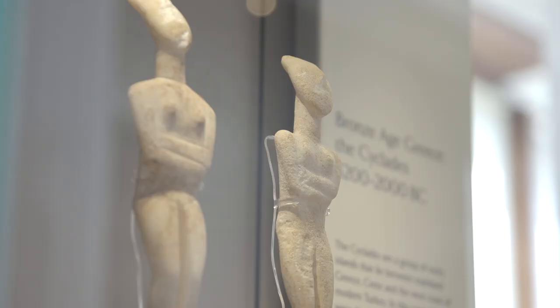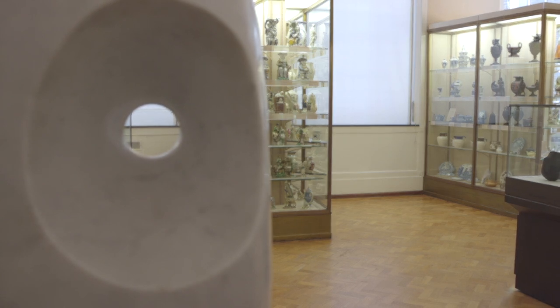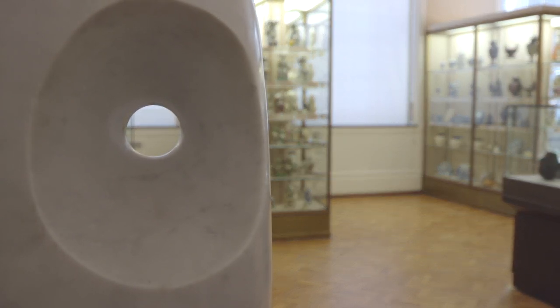Barbara Hepworth had a great love of Greece and the sculpture produced by this ancient civilization. It's very likely that she was inspired by the simple forms of figurines like these and other ancient Greek sculpture that she had seen when she created Minoan Head, the marble sculpture you've just seen with Ali. Think back to that sculpture — can you see how a stylized figurine like this might have influenced Barbara Hepworth?